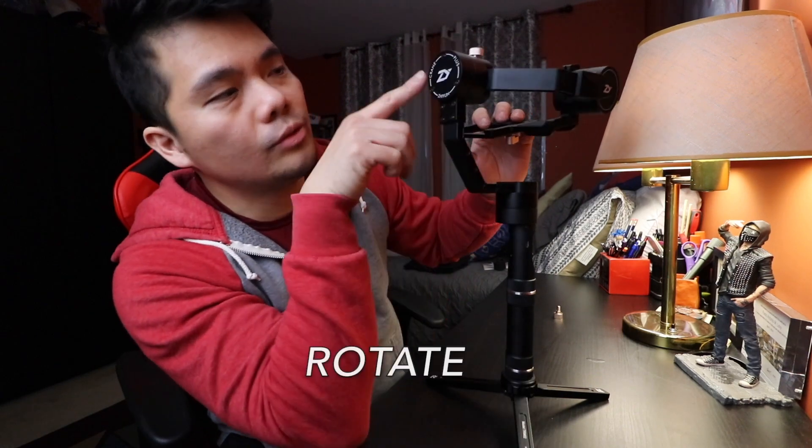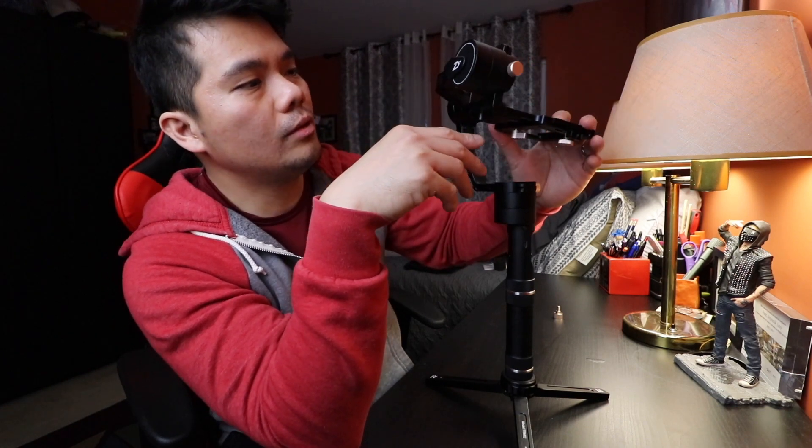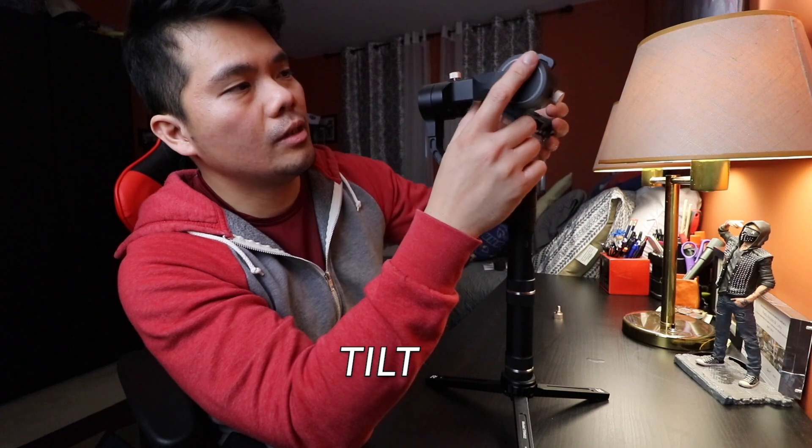Now that you've assembled your gimbal, the next thing you need to do is balance it — but that will be covered in another video. This is a three-axis gimbal, so it has three axes you need to balance. One is for panning — the left and right movement of your camera. The second is rotate — basically rotating your camera. The third is tilt — the up and down motion of your camera. You need to make sure all axes are balanced for a stable shot. Comment down below if you want a separate video on how to balance this gimbal.